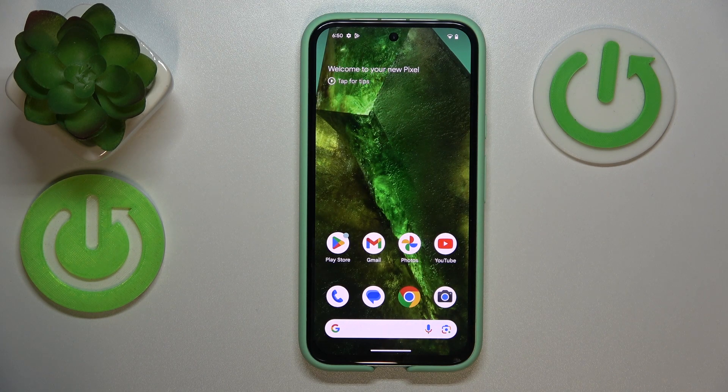This is Google Pixel 8a and today I will share a few useful tips and tricks for this device.